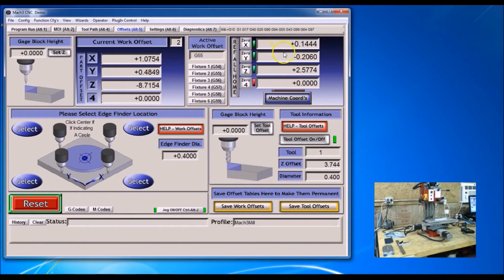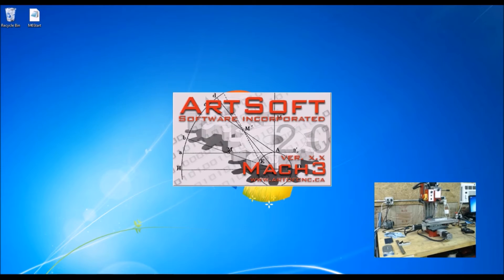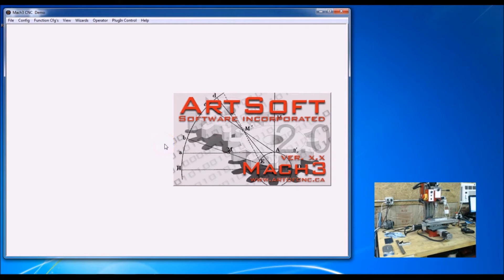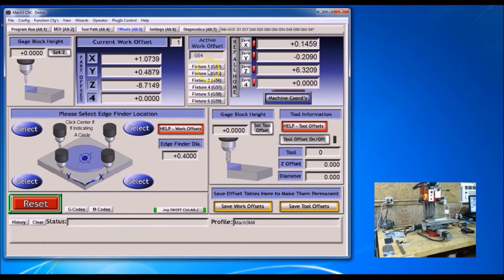Now I'm going to actually close Mach 3, just to make sure that when I save it and close it out, when I come back the next time to actually make parts, it's saved in there. So I'll go ahead and close it — yes, it's already saved. Then I'll open it back up again and reset. Now I'm going to go back to the offsets page, select Fixture 2, and Ref All Home.